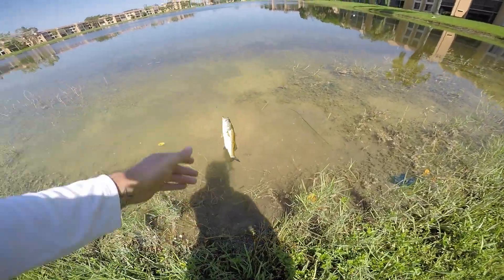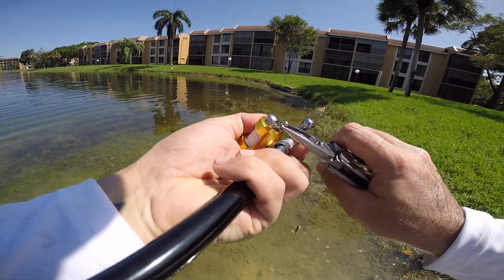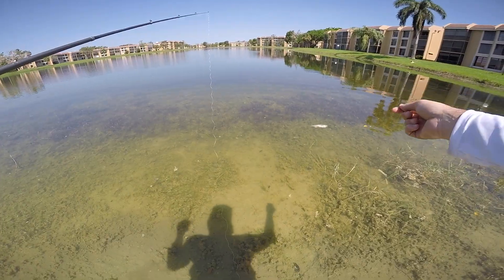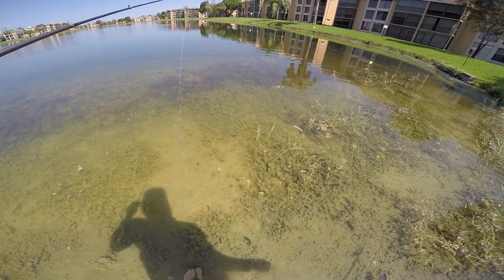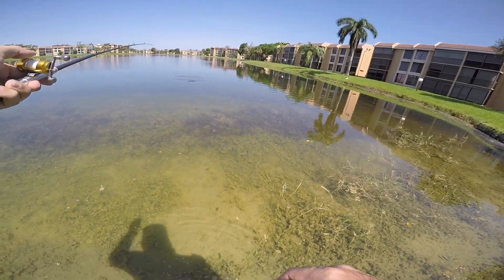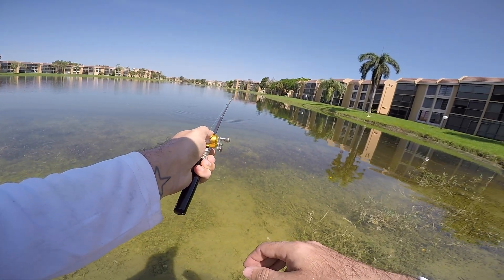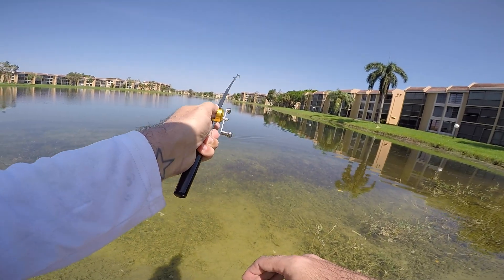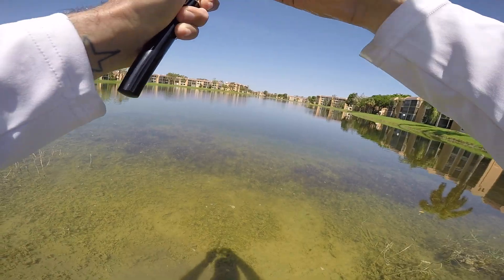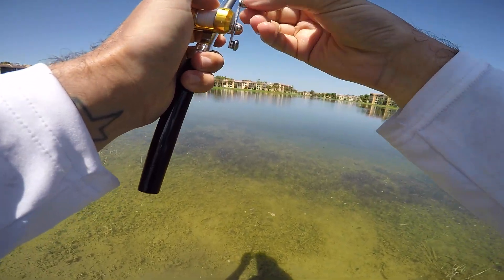All right little dude. I gotta do some maintenance — this nut keeps coming loose, I don't want to tighten it too much. There's two of them. Here we go, gonna get eaten in five seconds — four, three — a little sooner. Ready guys? Brakes!